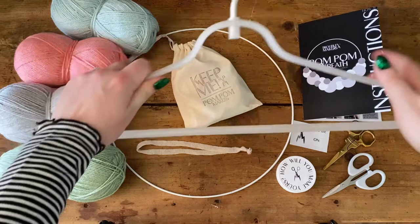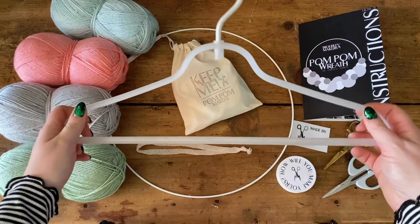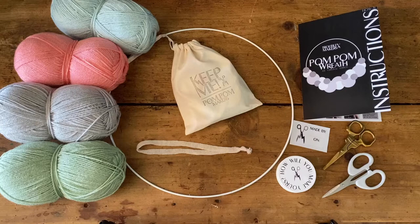A little tip for when it comes to assembling your wreath: we recommend using a good old coat hanger and just hanging it anywhere you can. Pop your hoop around it and let it hang. When you come to assembling, you can see a bit more what you're doing — it lets gravity do its thing and you can see how it's going to look as you go.